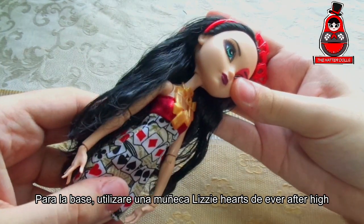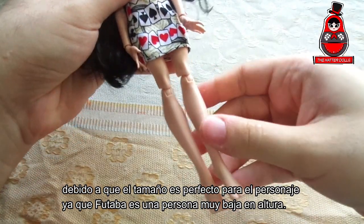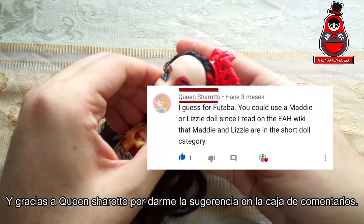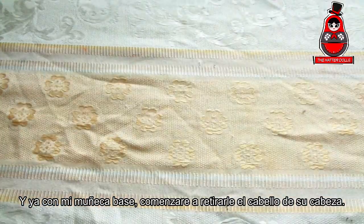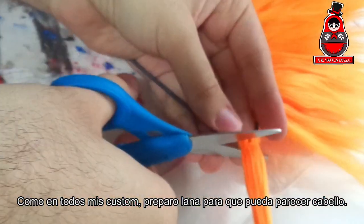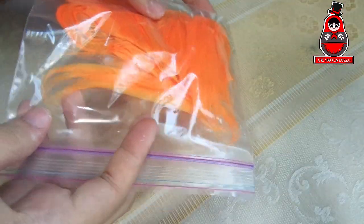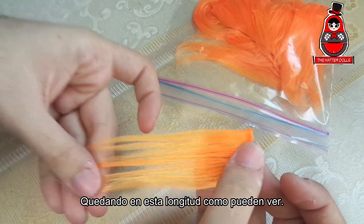For the base I will use a Lizzie Hearts doll from Ever After High, because the size is perfect for the character since Futaba is a very short person. Here you can compare it with the body of another doll next to it. Thanks to Queen Sharoto for giving me the suggestion in the comments box. With my base doll, I will begin to remove the hair from her head. As in all my customs, I prepare yarn so that it can look like hair. Futaba has long, beautiful orange hair, and since yarn tends to be shortened while preparing, I'll try to make the lengths as long as I can without getting too much glue in the hair.